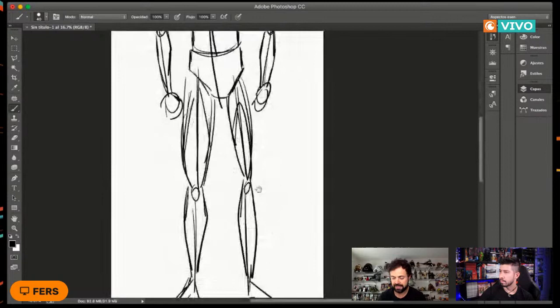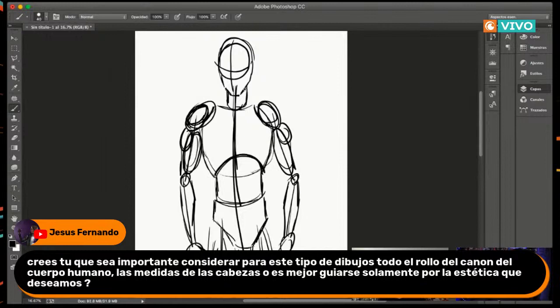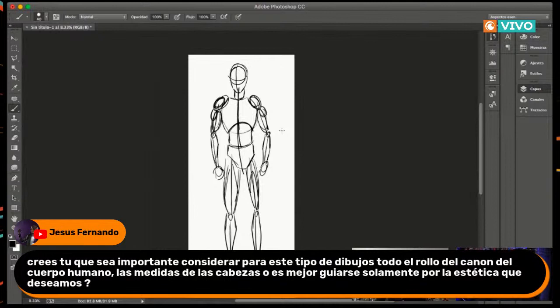Aquí viene un poquito la magia de la tableta. Este dibujo básico lo acabo de poner en una capa. Voy a agarrar esa capa y hacerla mucho más transparente, para que los trazos básicos se vean pero sean muy tenues. Sobre esa capa transparente, en la capa de arriba, ya podemos empezar a detallar el personaje.